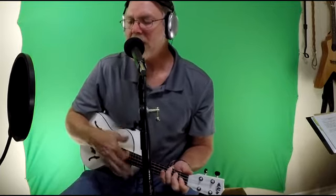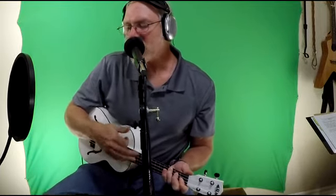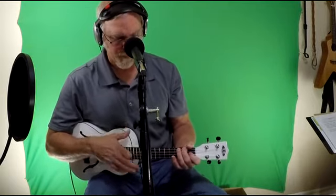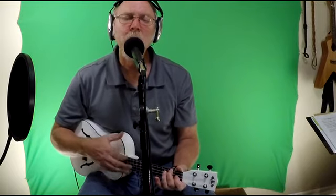It takes a worried man to sing a worried song. It takes a worried man to sing a worried song. It takes a worried man to sing a worried song. It takes a worried man to sing a worried song. It takes a worried man to sing a worried song.